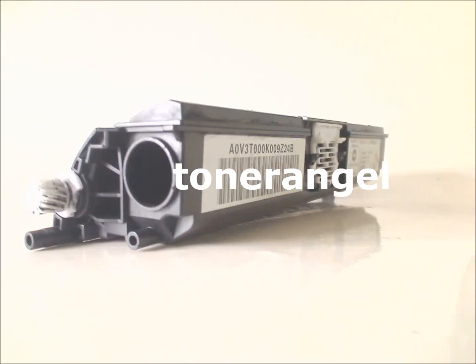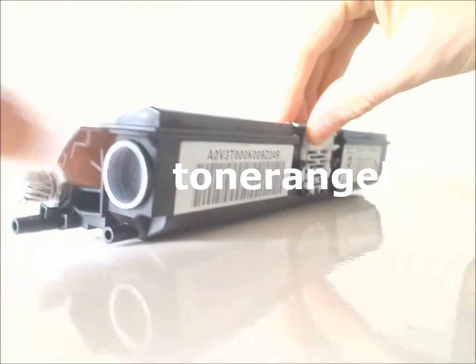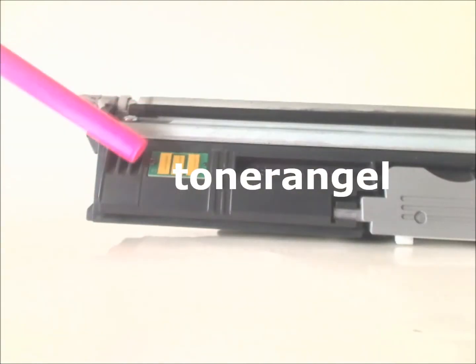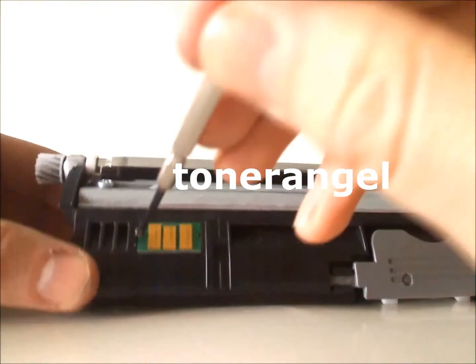Refill your cartridge. Replace the cap. Locate the reset chip. Remove and replace the reset chip.